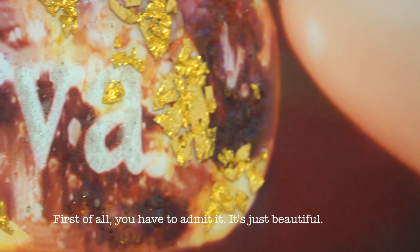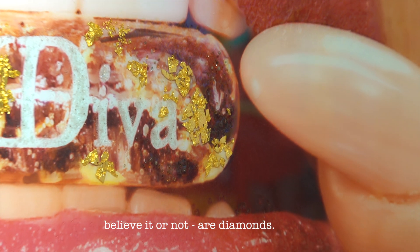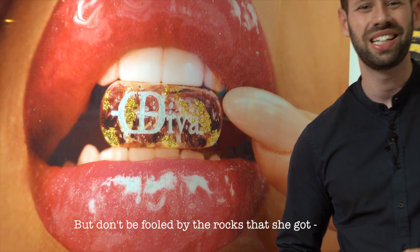First of all, you have to admit it, it's just beautiful. The colors, the uniqueness, the materials used — believe it or not — are diamonds. But don't be fooled by the looks; behind this work, there is a lot of fun.